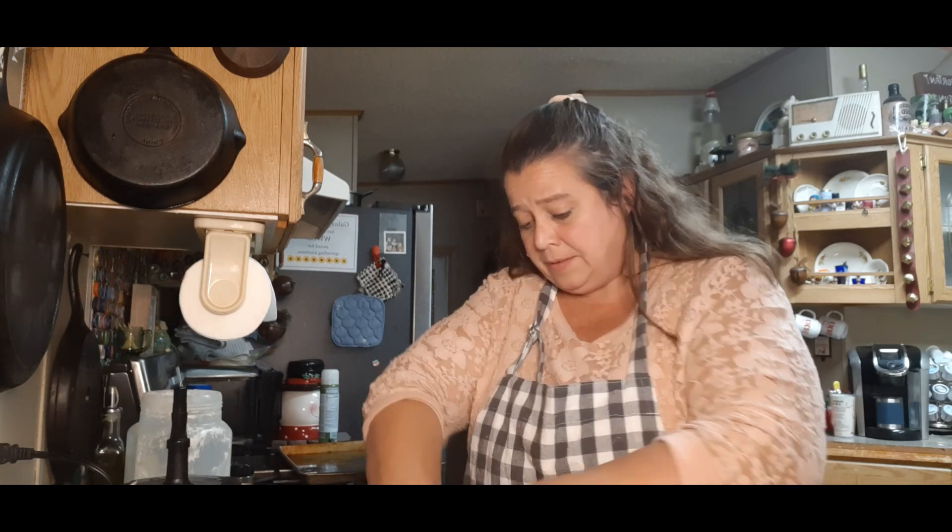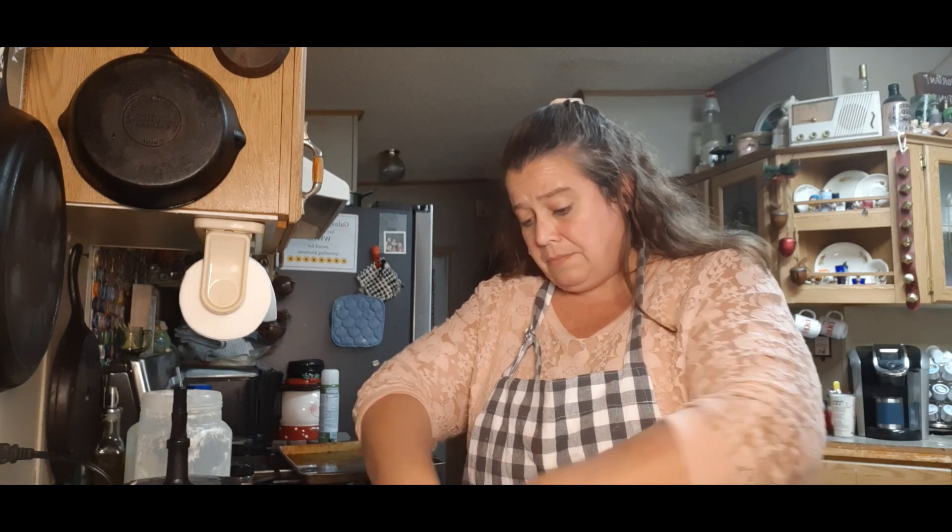I made these with my grandson the other night. He had a ball doing this, and he was a big help too.